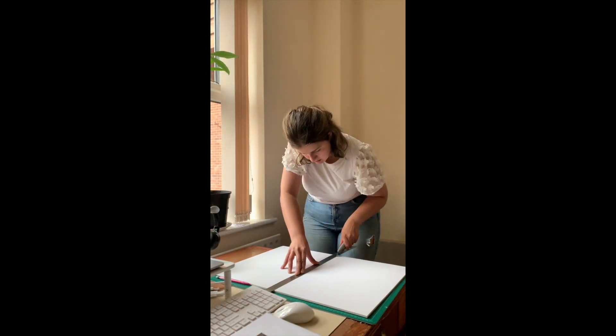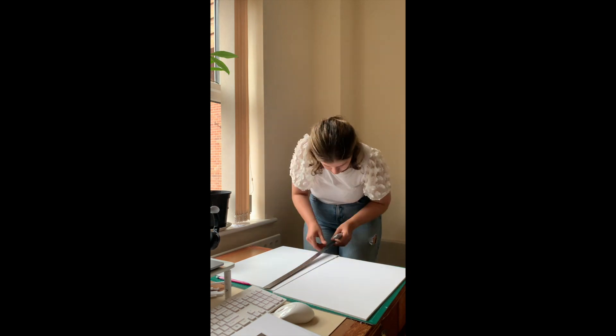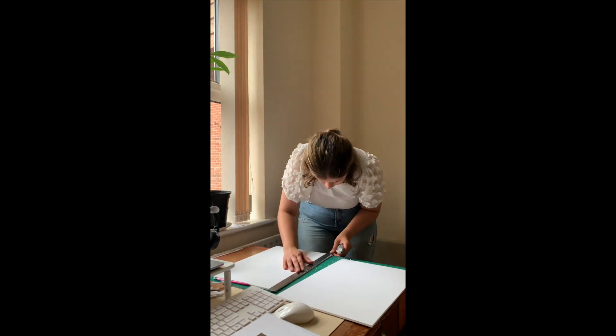I would then go to the print.work website to order my prints. All of my prints and postcards come from print.work.